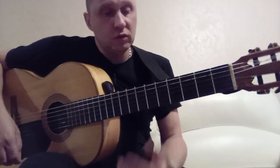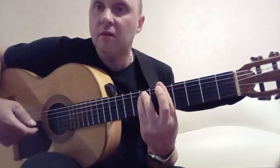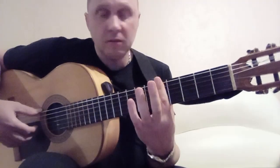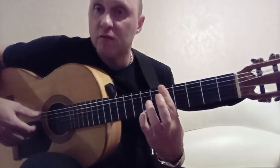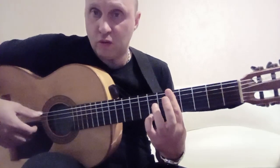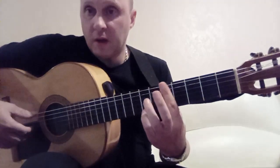And further we need to play: barre on the 5th fret. We press all strings with the index finger, and with the pinky the 1st string on the 7th fret. That's the chord — all strings on the 5th fret.